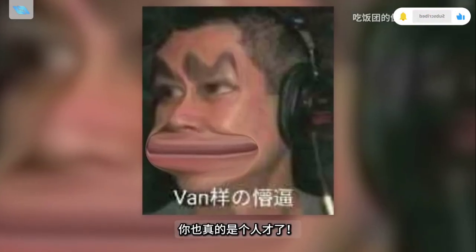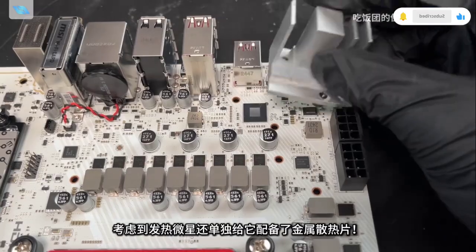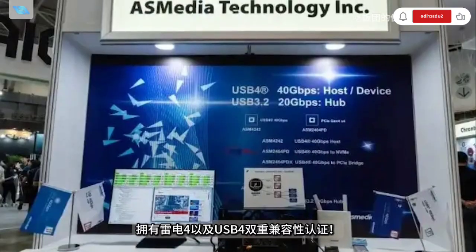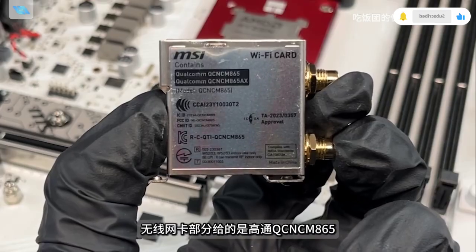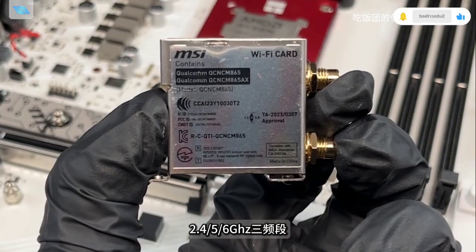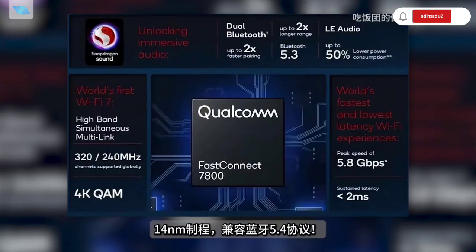The main USB controller is the ASM4242, and considering heating, MSI equips it with basic heatsinks — Thunderbolt 4 and USB 4 dual-mode performance is quite authoritative. The audio codec is the ALC4080, common in mid-to-high-end motherboards with decent quality. The wireless card uses the Qualcomm QCN6855, supporting Wi-Fi 7 protocol with 2.4/5/6 GHz tri-band, 320 MHz bandwidth, and Bluetooth 5.4.